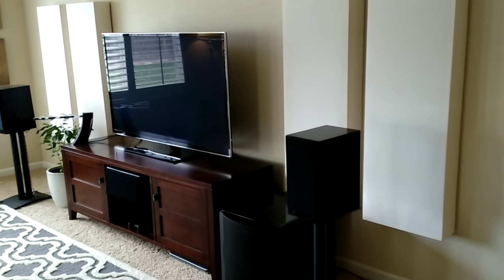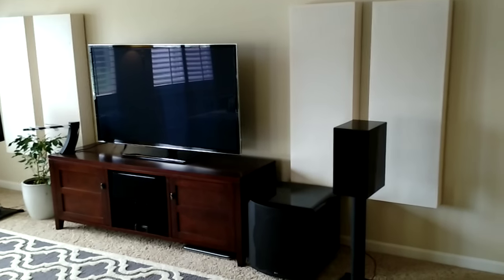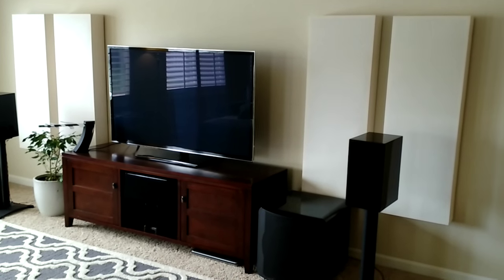So that is pretty much my setup that I currently have. Hopefully you enjoy watching it — rate and comment. Any questions, leave them below. Thank you for watching.